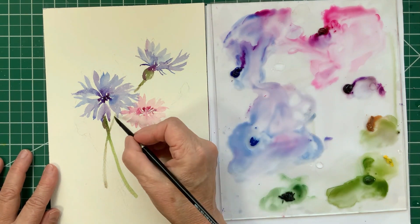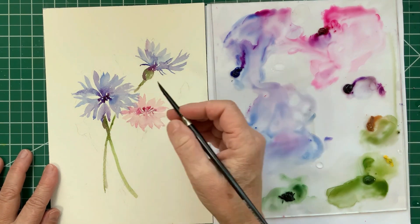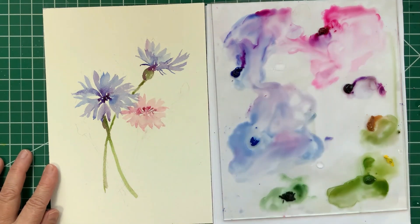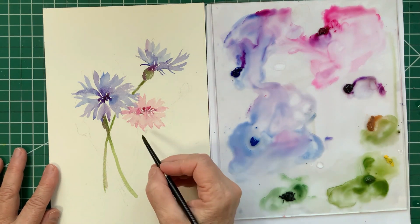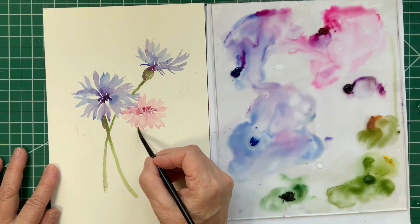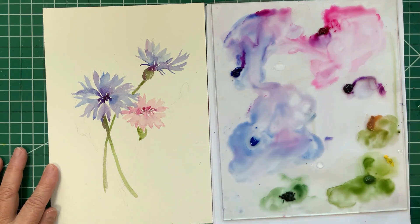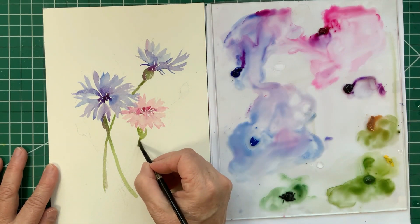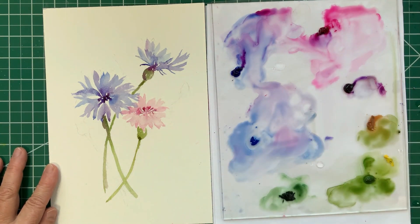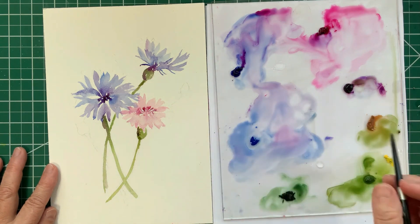One of the other things I thought about when deciding how this composition should go was using the stems to create flow and movement in the painting. The stems have a curve and they sort of dance around, leading the viewer's eye around the painting.